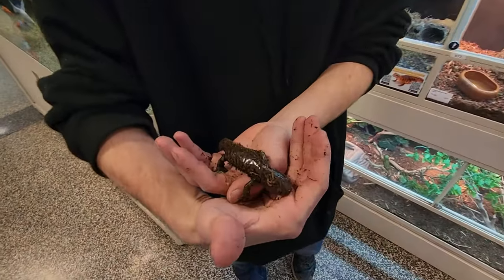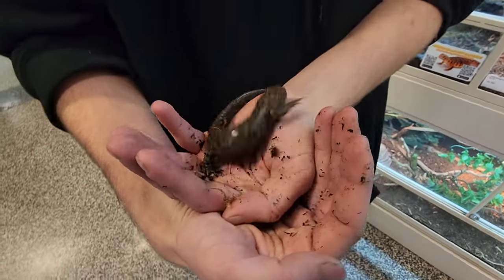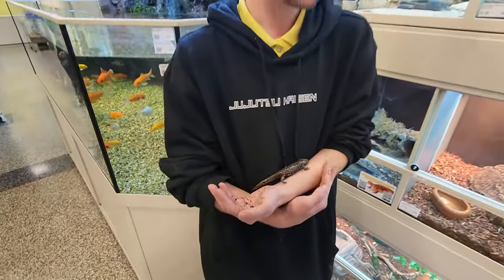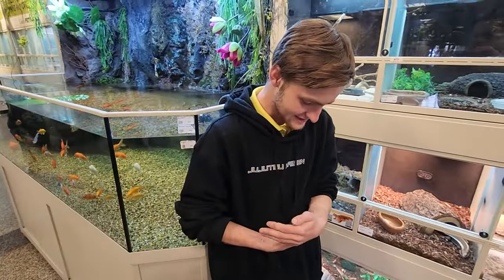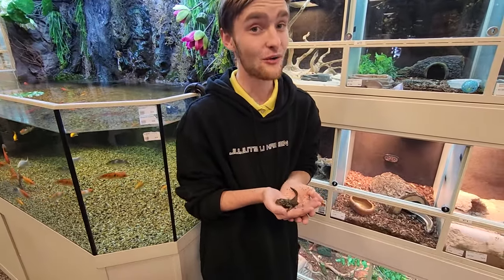Tiger salamanders are the best first pet amphibian anyone can get. It's like a lizard without scales — but with a little bit of an attitude. These guys see something move and they're just biting. They go crazy. It's the funniest thing, and the cool thing is they don't have teeth.